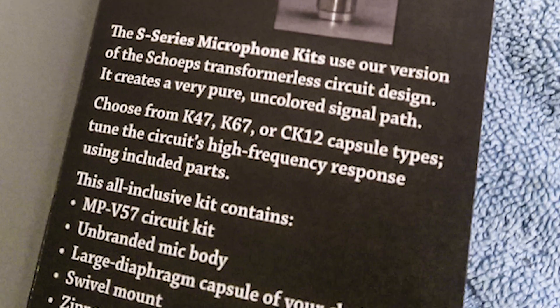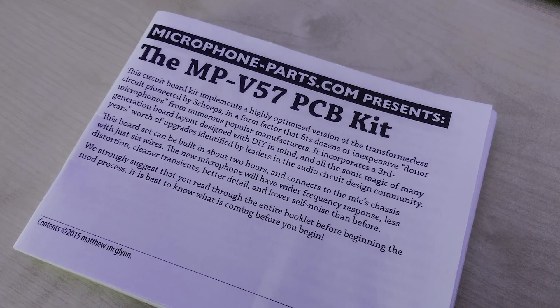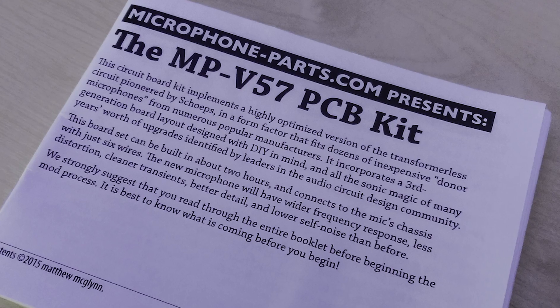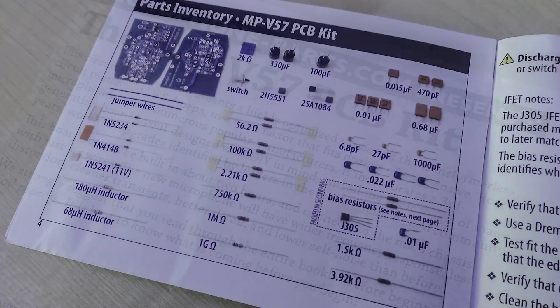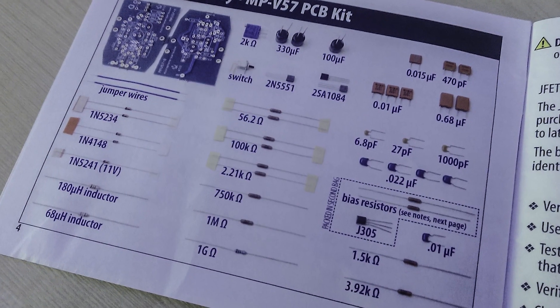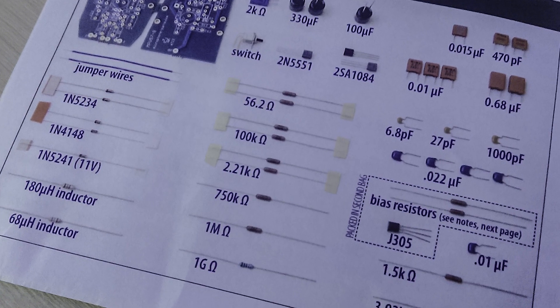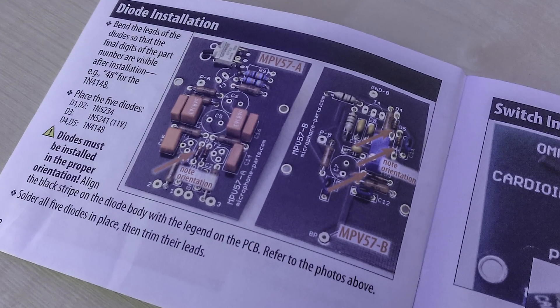The booklet shows you step-by-step how to assemble the PCB and the microphone itself. It's very informative — there's a parts list with pictures of every single component, there are do's and don'ts, and there are actually options for you to set an inbuilt equalizer for the capsule where you can attenuate high frequencies.